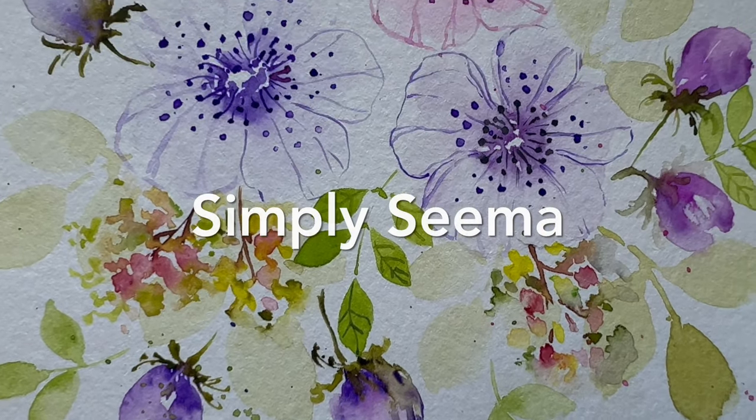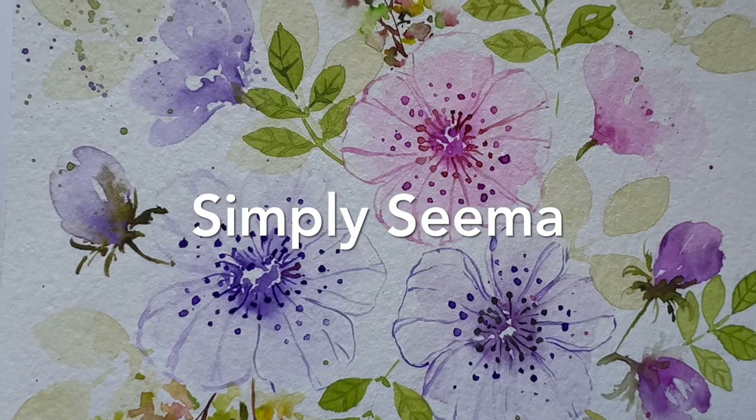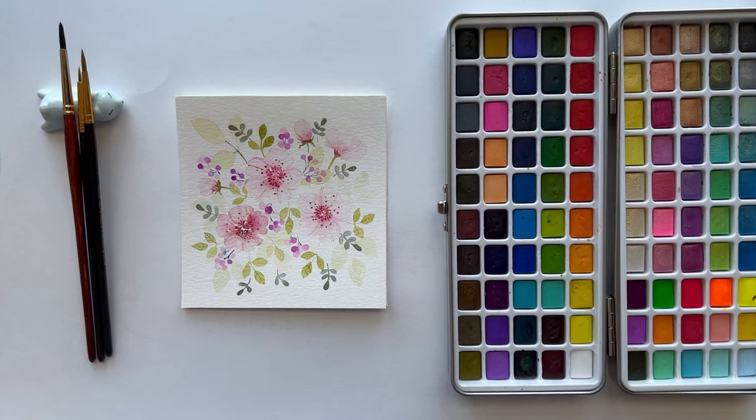Hi everyone, welcome back to my channel. I'm Seema. Let's paint some loose florals today.